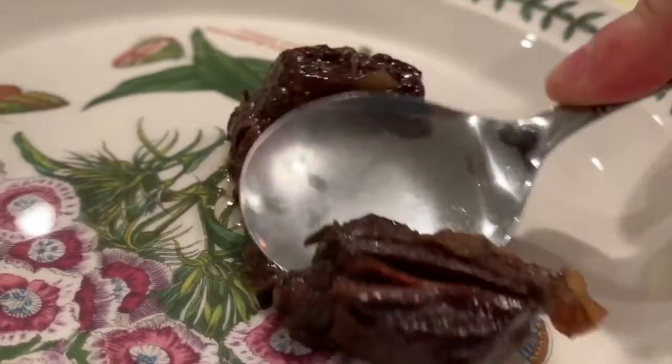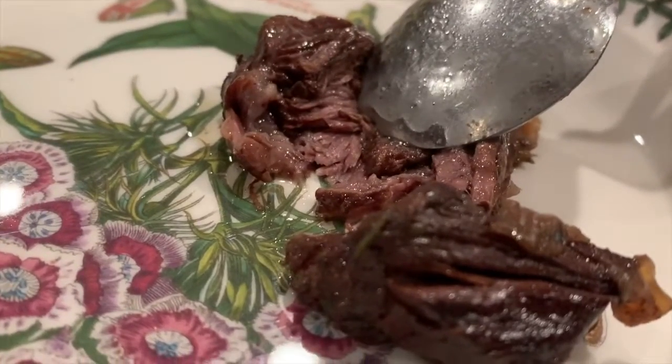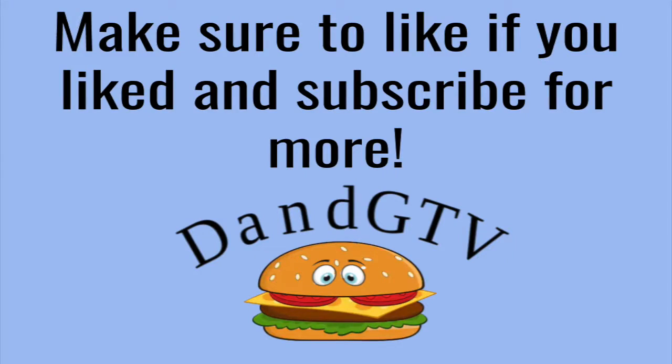And there you have it — spoon tender short ribs. You can serve these with mashed potatoes, asparagus, or anything else you would like. Remember to like if you liked, subscribe for more, and I'll see you in the next one.